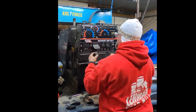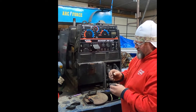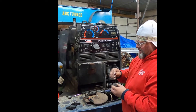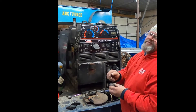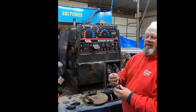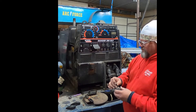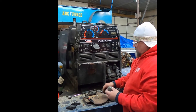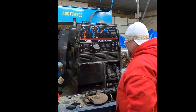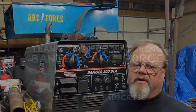Putting some anti-seize on the set screws for the selector knobs while they are still free — I may need to someday work on it again. It's always good to take care of that. Thank you everyone for watching this episode.